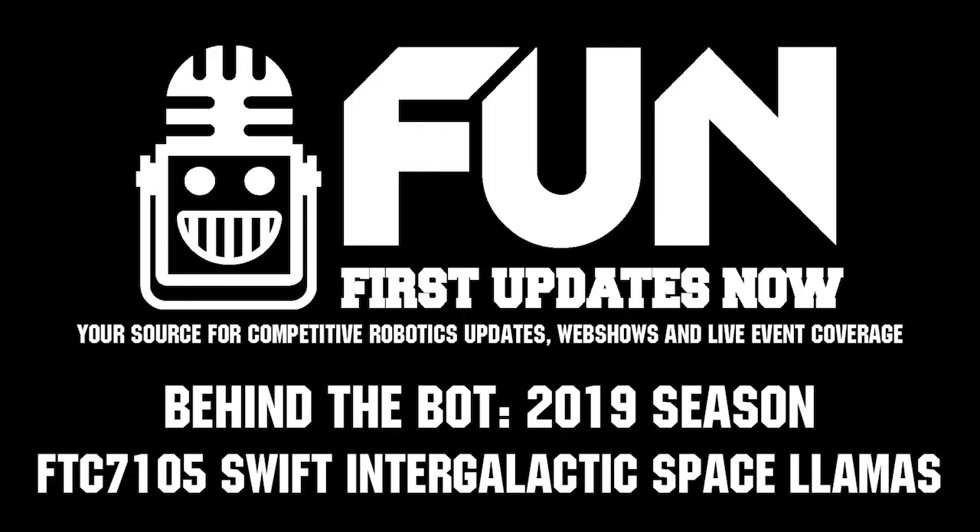Hey there folks, Shashir again, back at you from the Houston Championships. We're here with Swift, the Intergalactic Space Lama 7105. They were the finalist alliance captains of last year's world championship, and they've come back with a very, very strong robot.